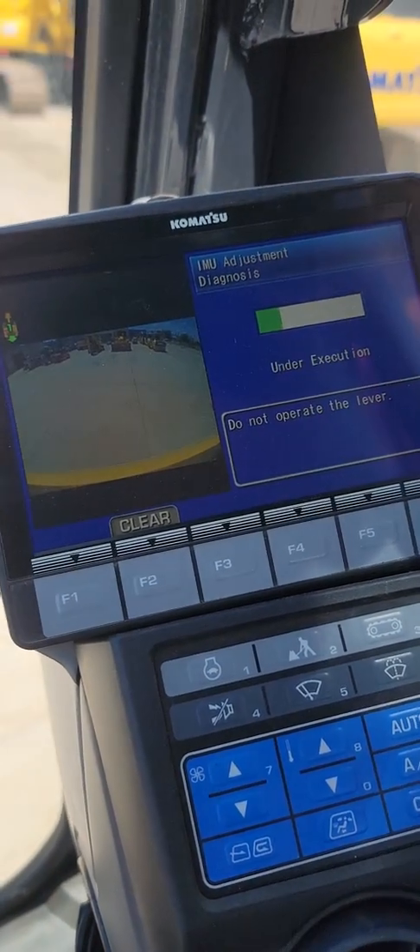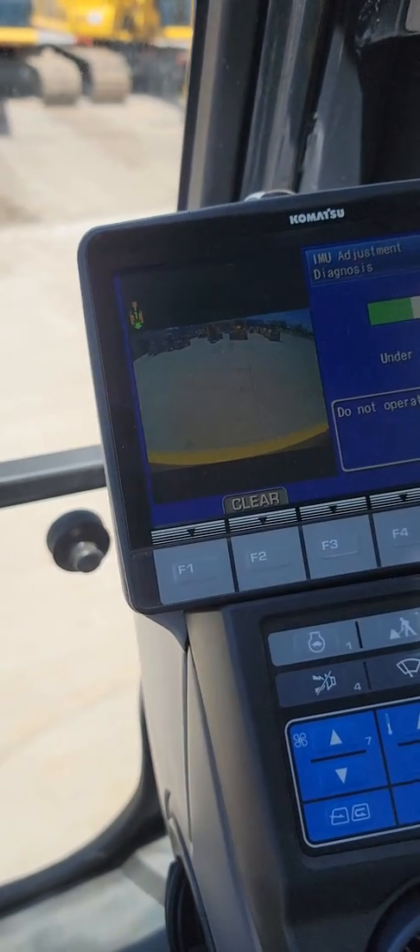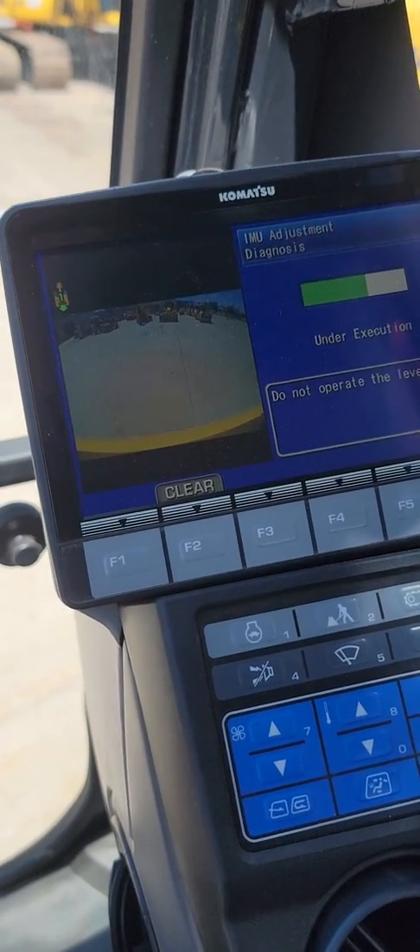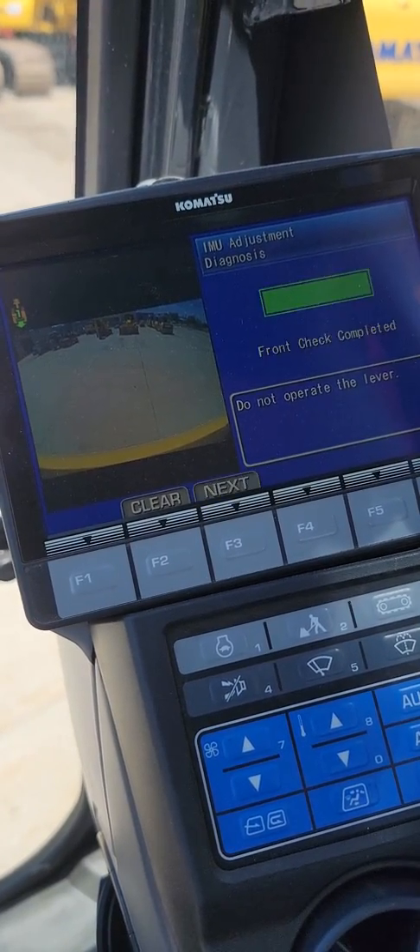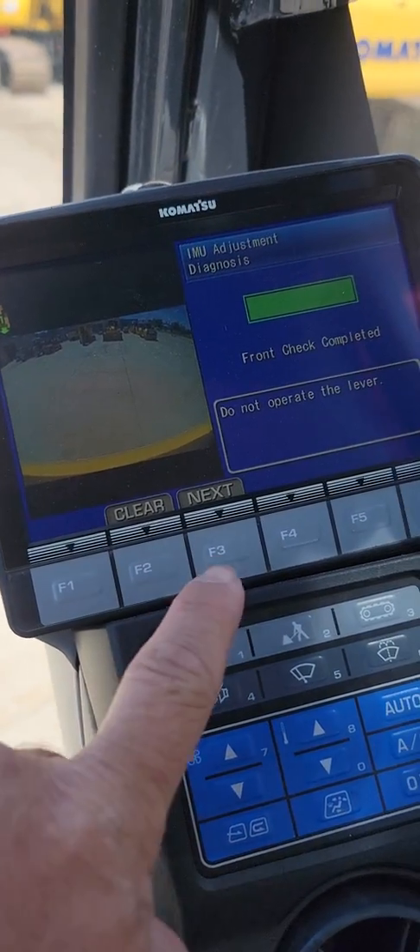Basically what it's doing is taking a couple of readings of the IMU while facing this direction. I do all this at low idle. So now it's going to tell me front check complete, so I go ahead and hit next.